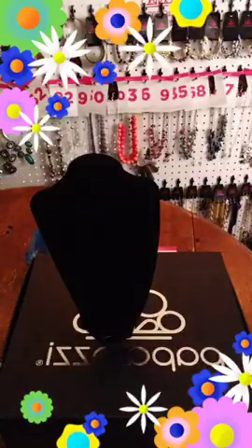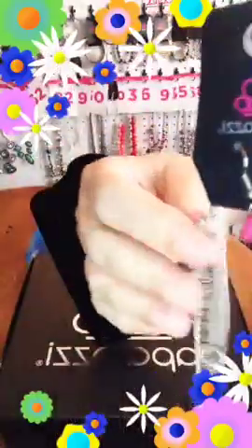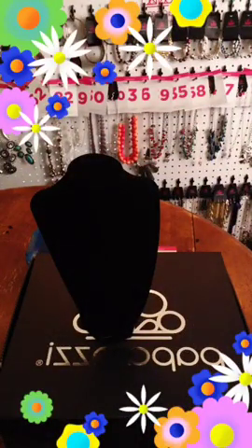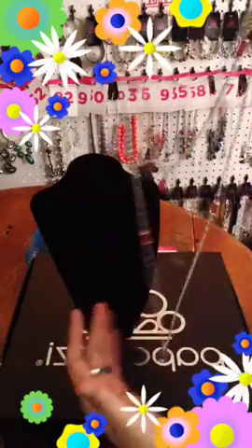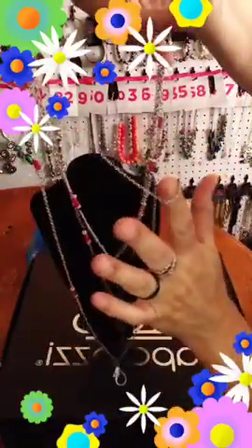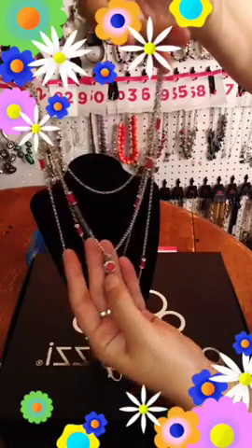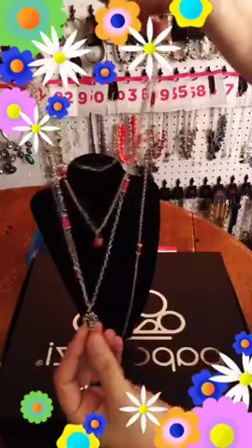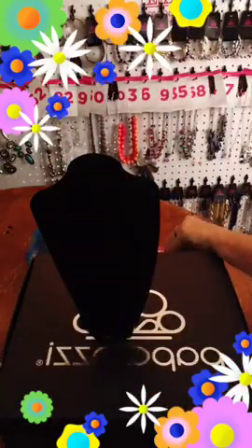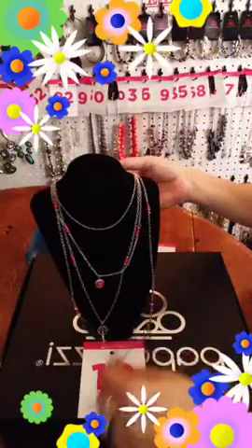Okay, this one is another lanyard. It has your little tiny pink free earring as your extender. If you do not wear lanyards, you can always take the lanyard part off. This one has your pink beads and it comes down — your first layer is plain, then you've got your second layer with a little pink bead, then your third layer comes down and has a key, and your fourth layer comes down and has your lanyard on it. This one is going to be number 19 if you want it.